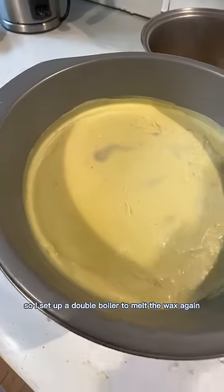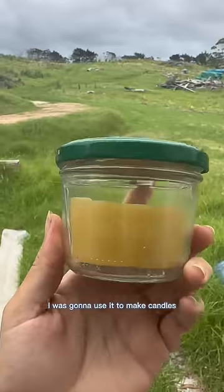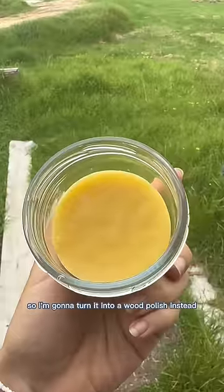So I set up a double boiler to melt the wax again and then poured it over a cheesecloth to strain it out. This time it turned out great. I was going to use it to make candles, but didn't have the right string, so I'm going to turn it into a wood polish instead.